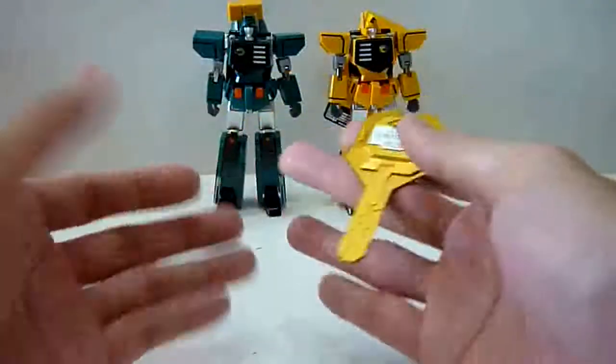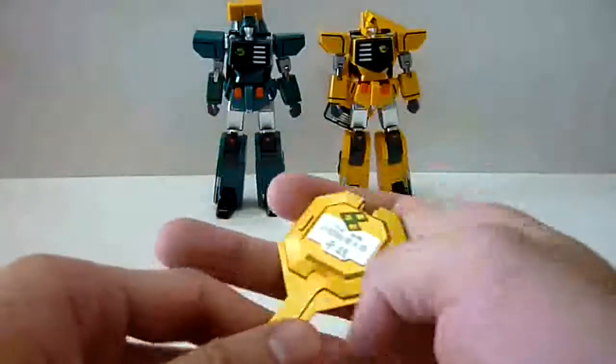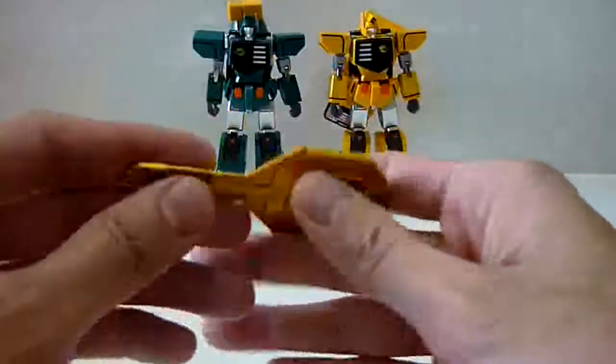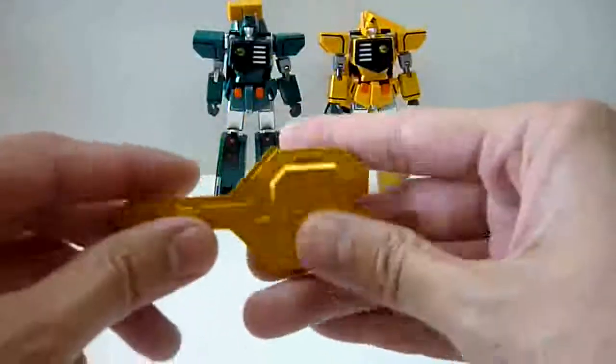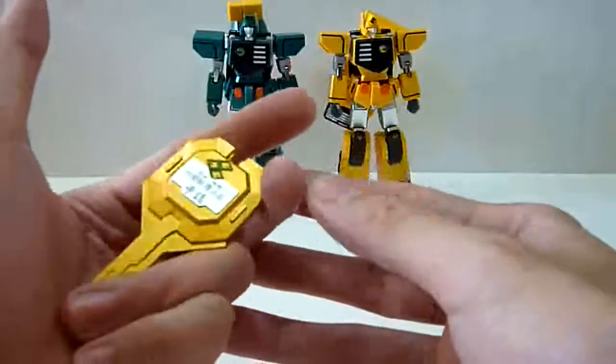I love this key more than I love the figures. It may sound crazy, but I would just get this exclusive for the sake of this key, because it's really awesome. It's die cast, really, really solid and really well made. It really feels like I'm in control.